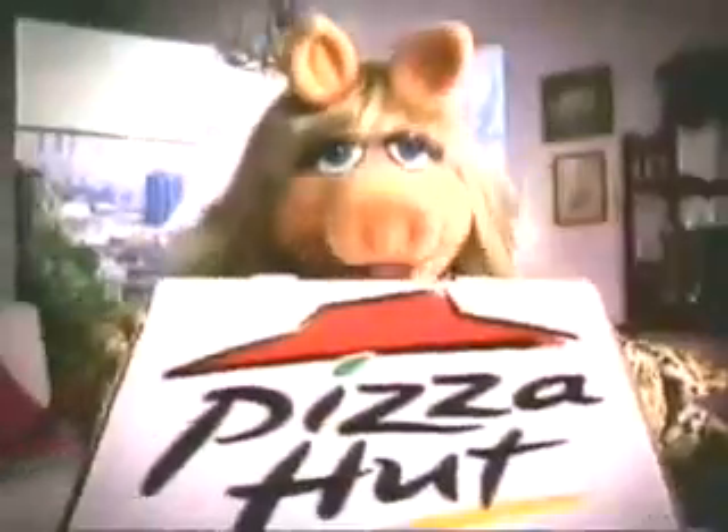Guys! I've got the new four-for-all! Well, we each got what we wanted! And pour moi — mushrooms, olives, green peppers, onions, hot peppers... The amazing new four-for-all pizza from Pizza Hut.